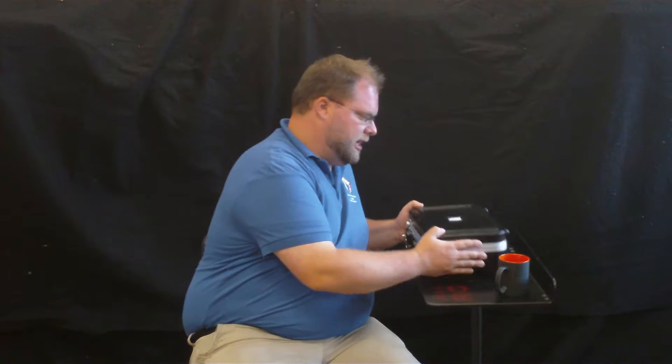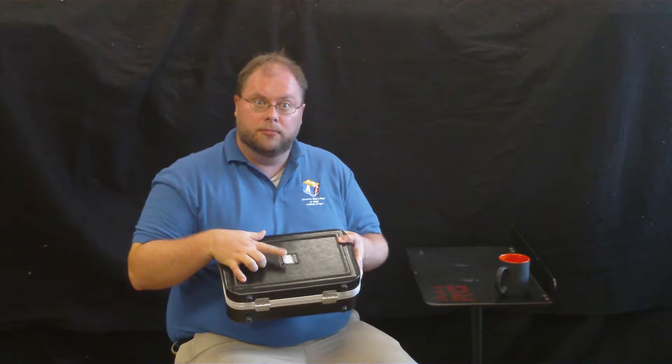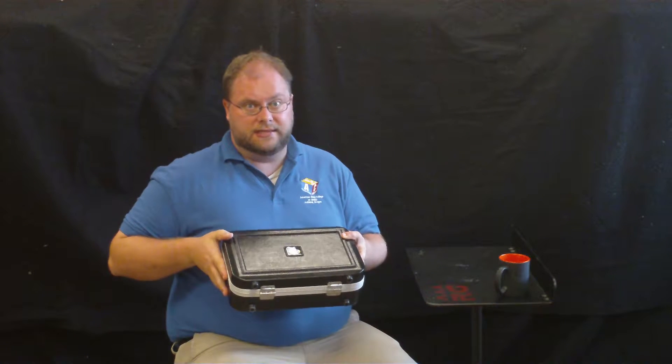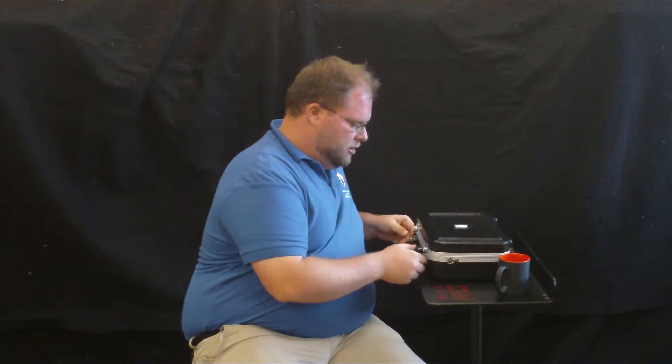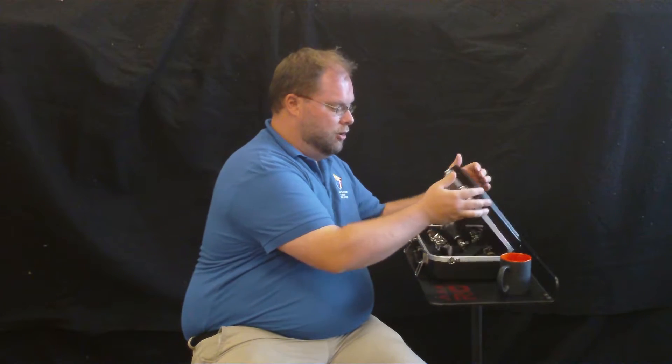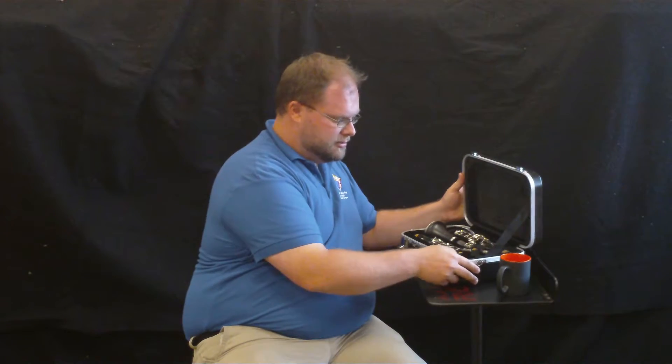When you have your clarinet, you'll see on one side there'll be a label. That side needs to be facing up before you open it. Make sure it's up. So once it's up, you can take your latches off and open it up. And there's the clarinet.